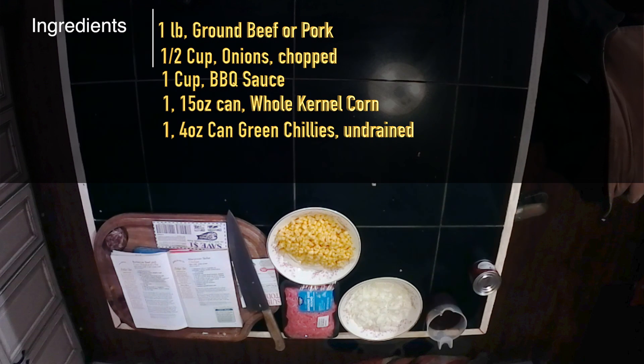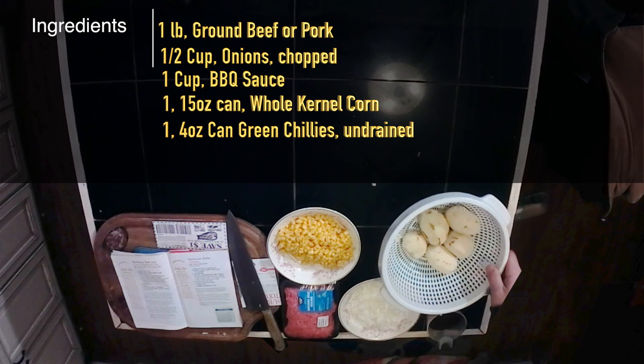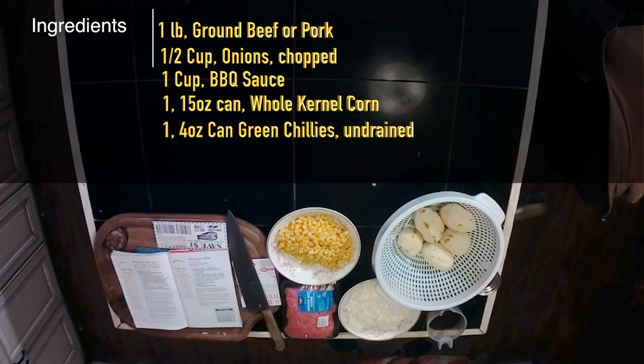The original recipe called for a one-half package — seven ounce — of Betty Crocker cheddar and baked mashed potatoes. I'm going to be using five medium-size potatoes, boiled and mashed.